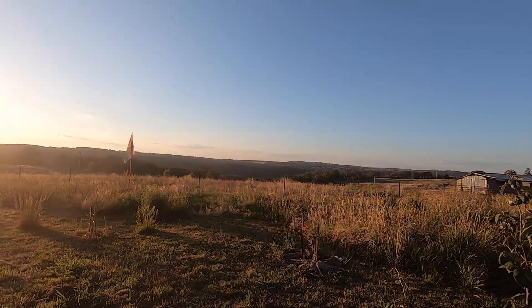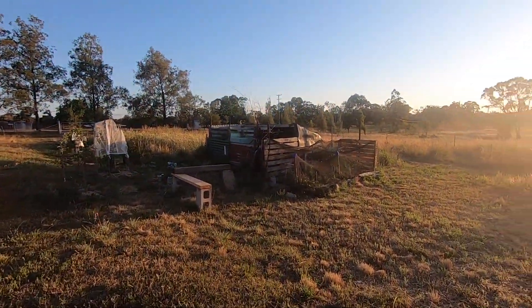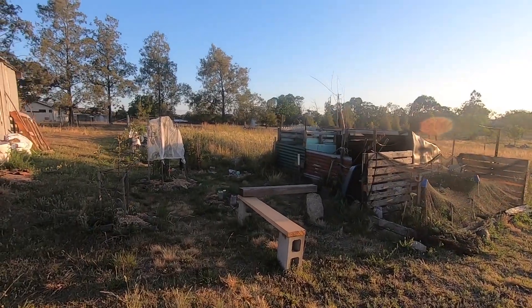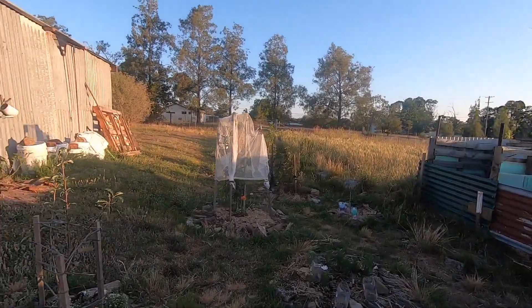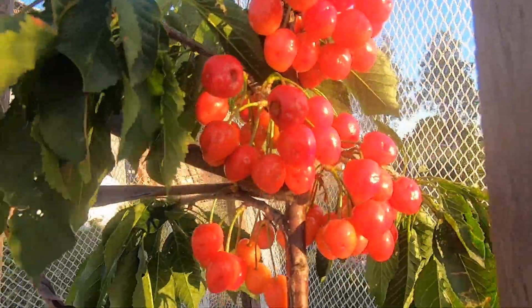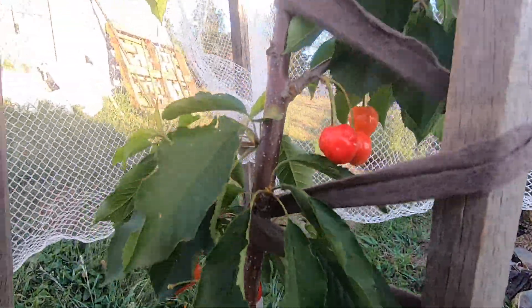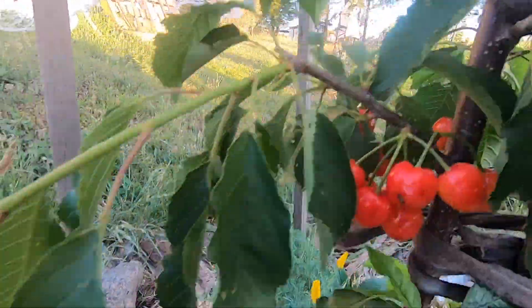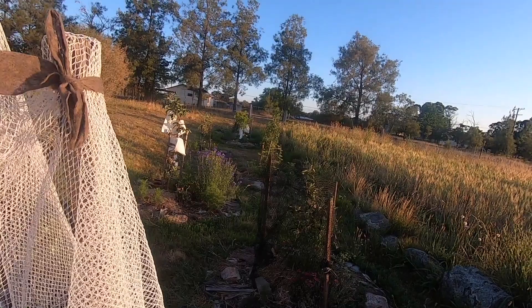There are some tomatoes on the tomato plants and I have eaten a few cherries. Would you like to see the cherries? Come on, we'll go under again. Look at that — there were some cherries down the bottom. They're the ones that seem to have got a darker red, so they're the ones that I've been testing.